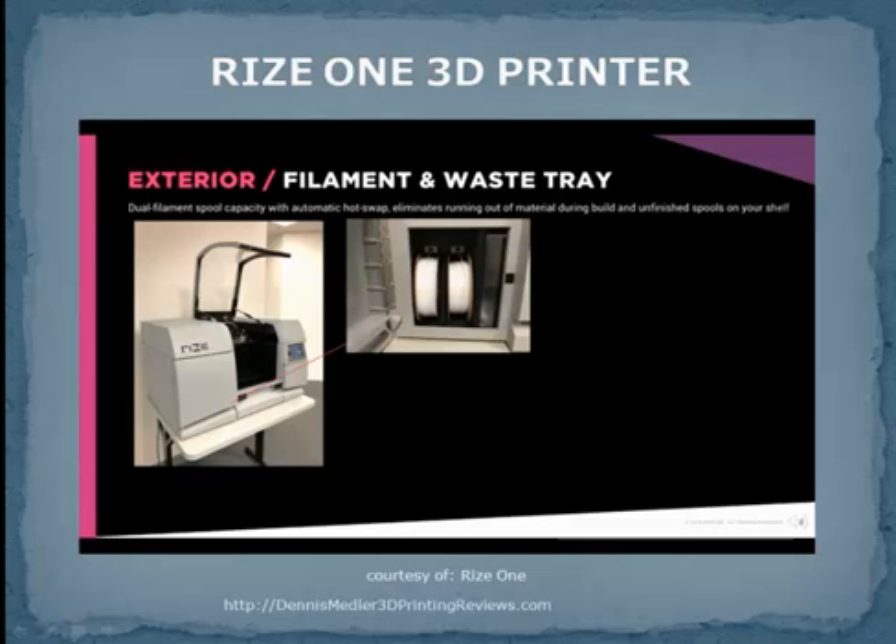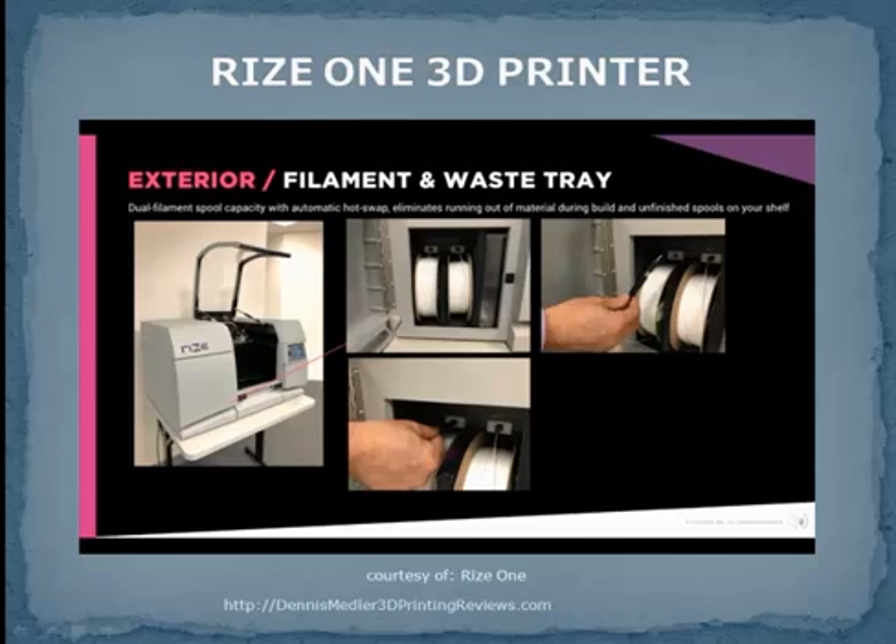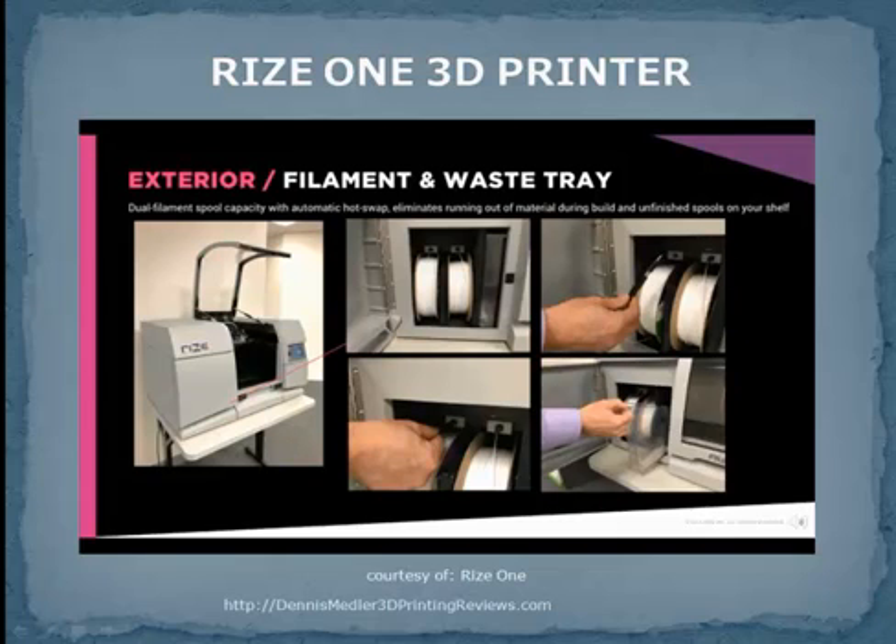If you open the door on the left front side of the machine, you'll see that RIS-1 has a dual-filament spool capability with automatic hot swap. This eliminates running out of material during a long build, as well as unfinished spools on your shelf. Just to the right of the spools is the waste tray, which you can remove, empty, and replace quickly and easily.